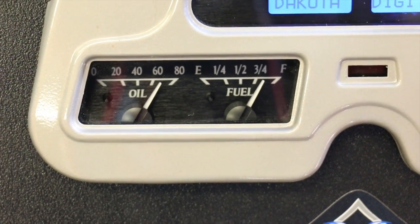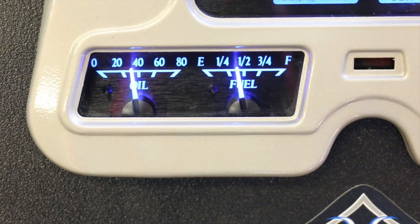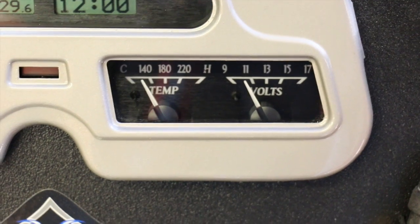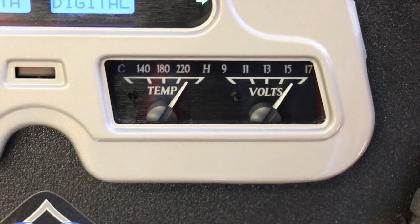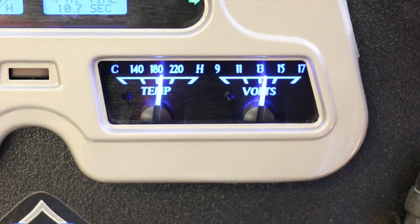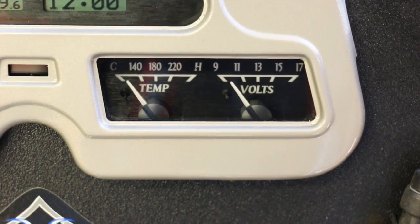Two beautiful things about this cluster: A, it's new; and B, it's going to save you money versus an Auto Meter custom configuration. This cluster itself is actually about $250 cheaper than buying some nice Auto Meter gauges. The goal of this cluster is to mimic the factory original gauge cluster but with new ambiance and actual numbers that you can read and understand.